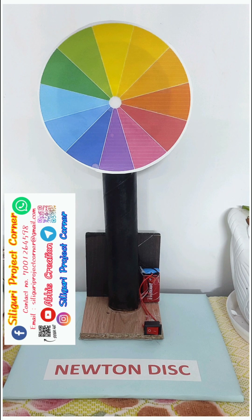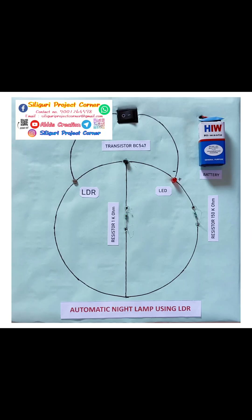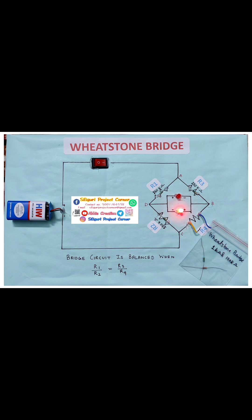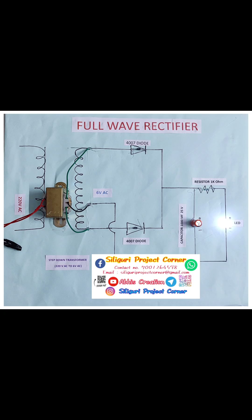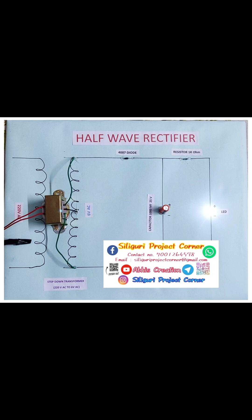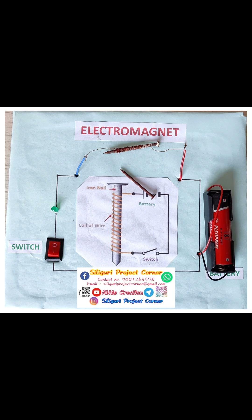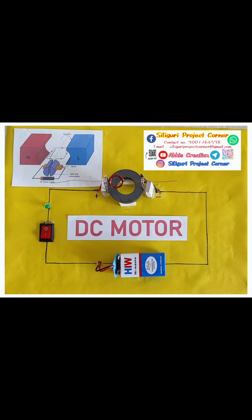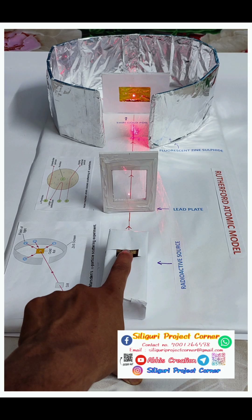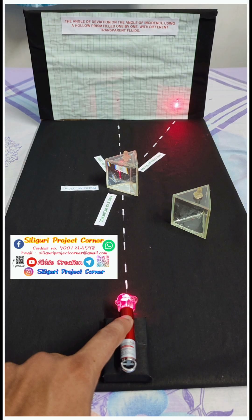If anyone needs any type of project, please contact us. This is the new turn disk, this is the automatic night light, then Wheatstone bridge, logic gates, full wave rectifier, half wave rectifier, laser security system, electromagnet, series and parallel circuit, DC motor, Rutherford atomic model, generator, hollow prism. Thank you for watching the video, take care.